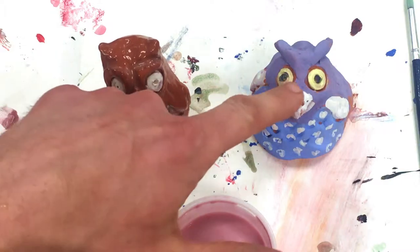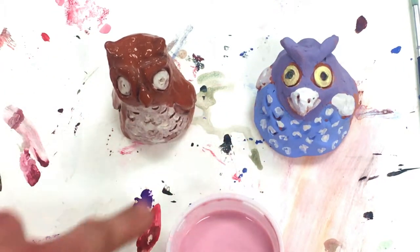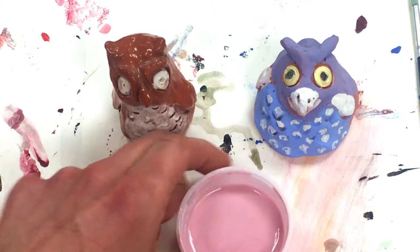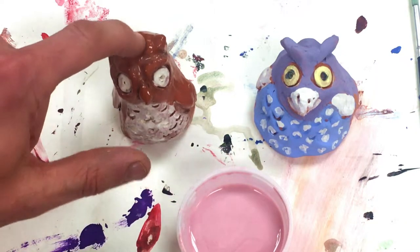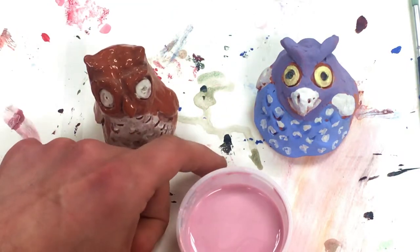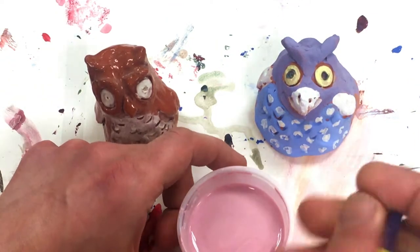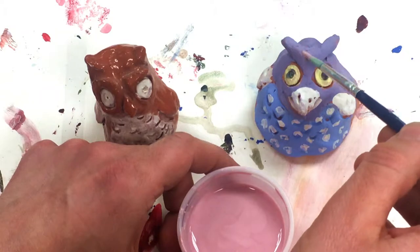We have spent some time putting underglaze on, and underglaze is just colored clay. Today we're going to add glaze, which will when it fires change from pink to this clear color here. It'll be all shiny — it's basically a thin layer of glass that's in this pink liquid here.